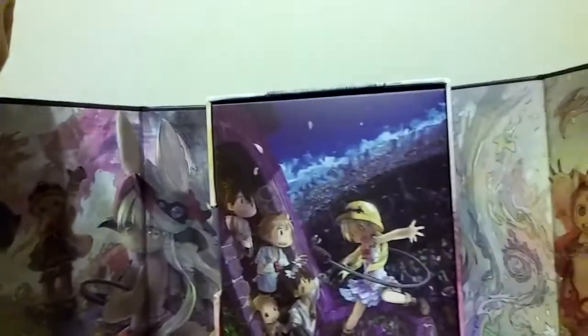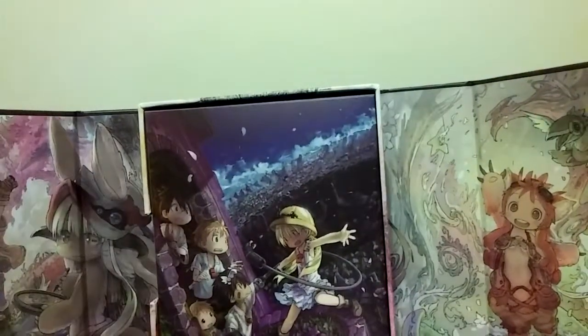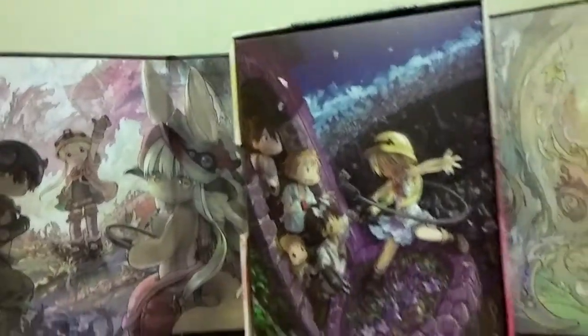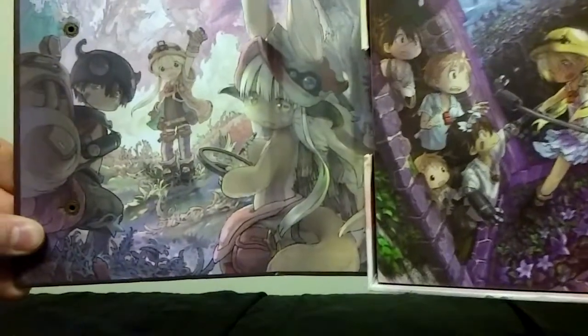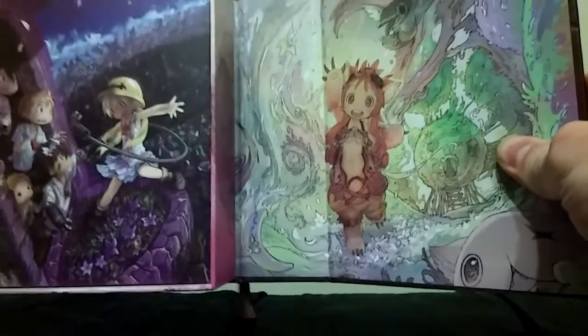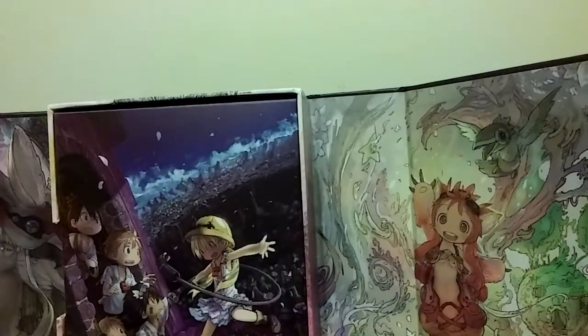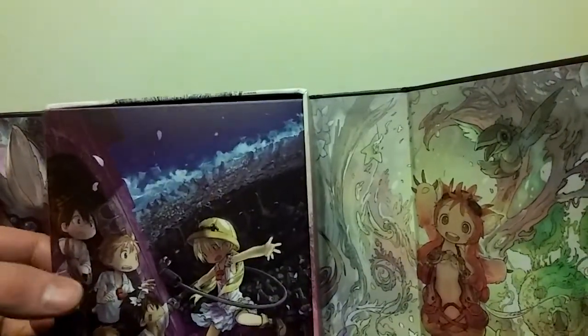So you open it up and you get this really just gorgeous artwork in here. I'll try to lift this up without dropping all of the contents out. Look at that. There's this, which was on the bottom of the box — I took it off and just figured I'd store it in here. I might actually just put it in this extra box. I'll pull out the box with all of the extras in it, and apparently everything else will fall out with it.